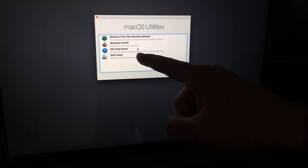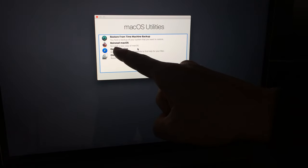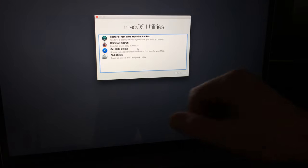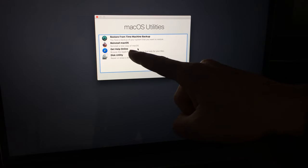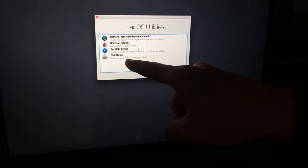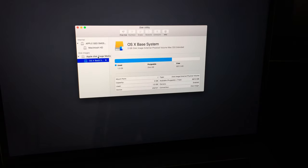You'll see options including reinstalling your OS. I've done this before — just reinstalling the OS does not delete your files. So if you want to delete everything from your Mac, you need to go to Disk Utility instead. We're going to go right into Disk Utility and I'll show you the options there.